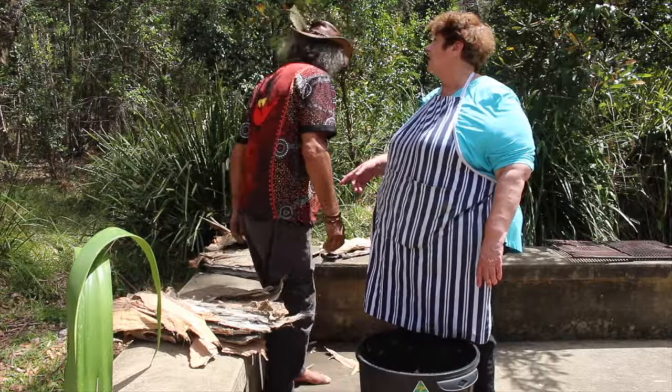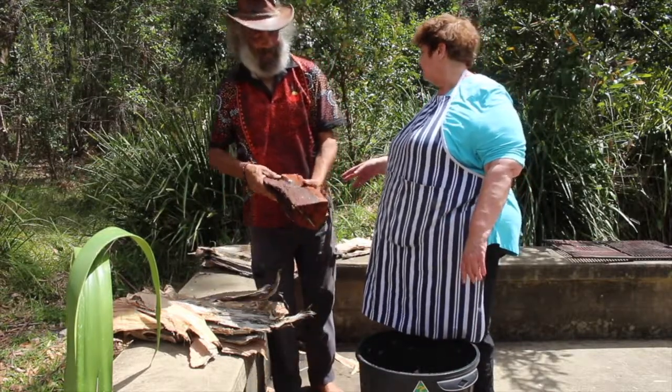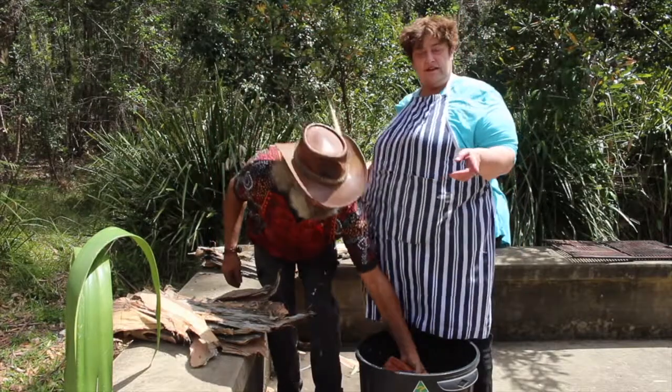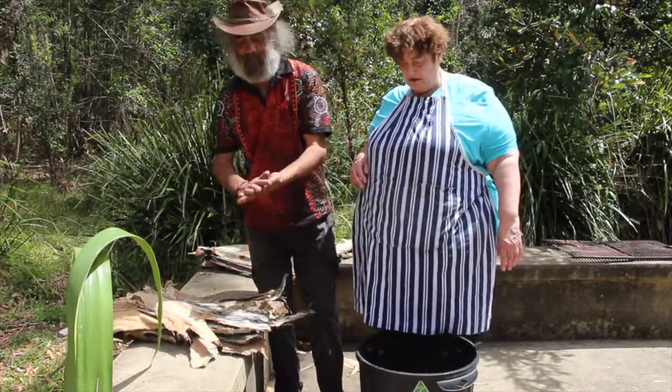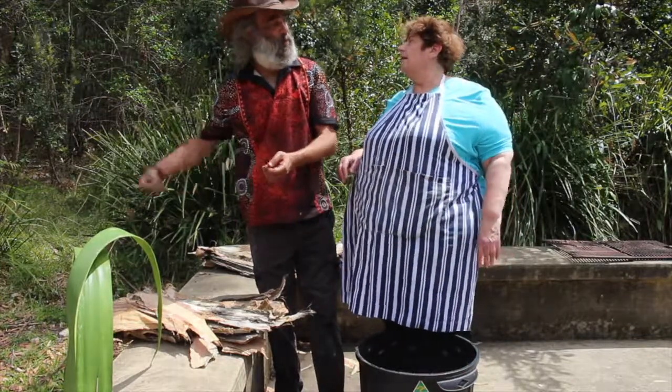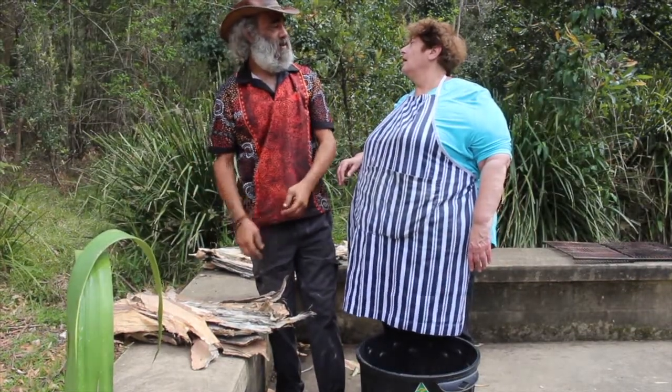You got this paper bark from where? Off the tree. Was it the paper bark or the leaves? The paper bark. Got it up in Wollongong and it's near the steelworks there, so it's going to have that extra smoky flavour too.